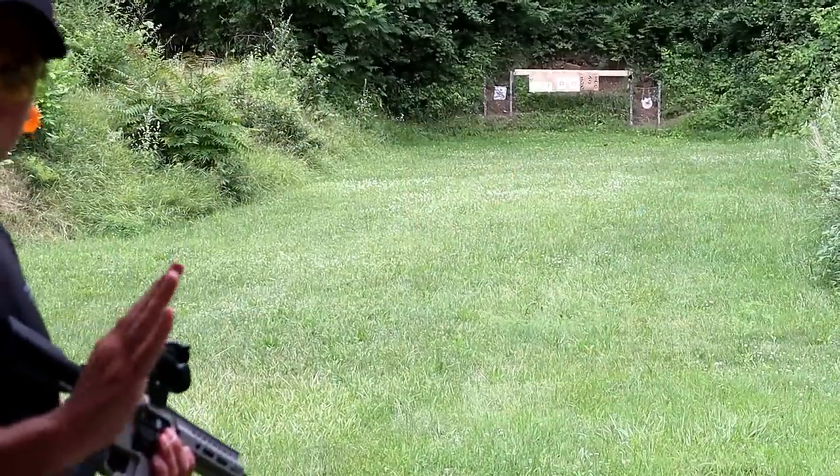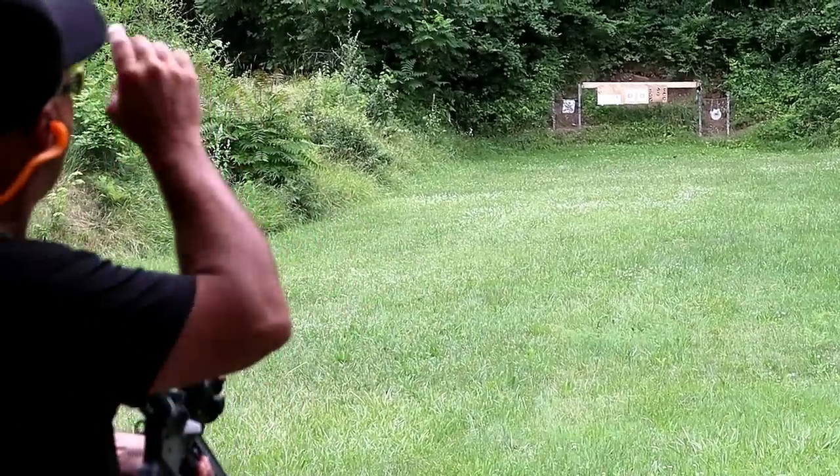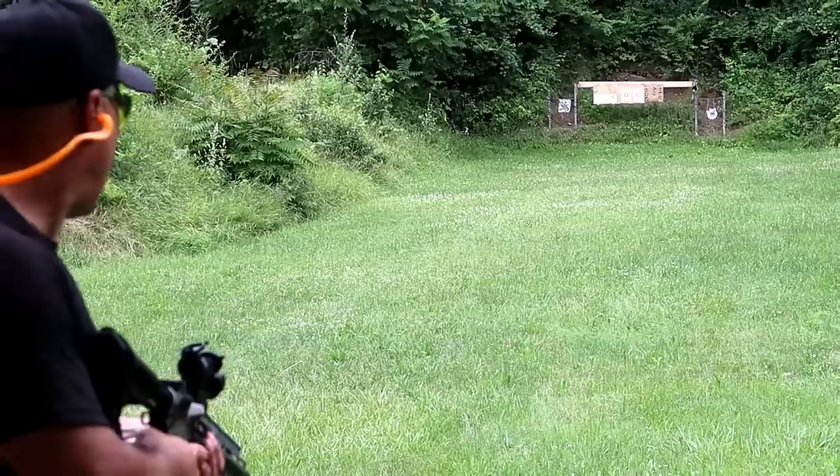Here we are at a 50-yard shot. On the right side is a 10-inch round target, and on the left side is a 12-inch square target. Let's see how the Banshee does.